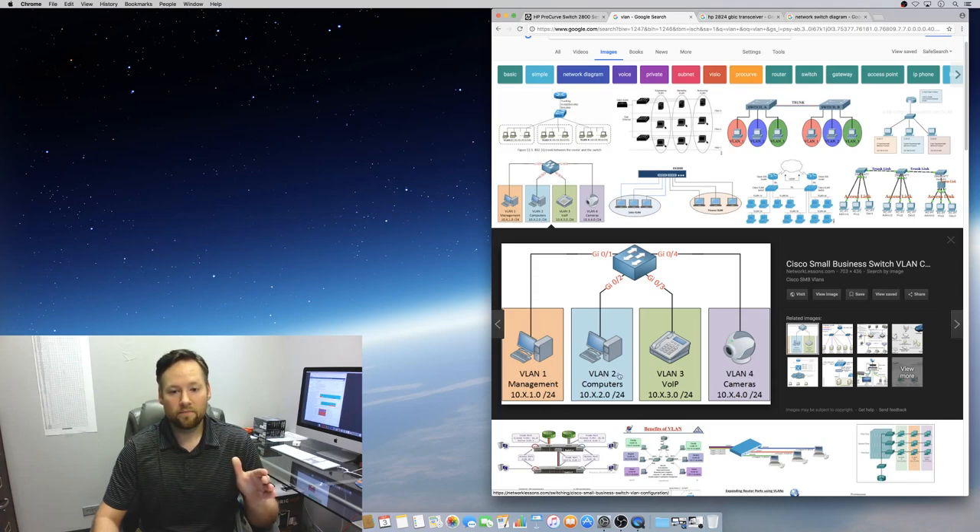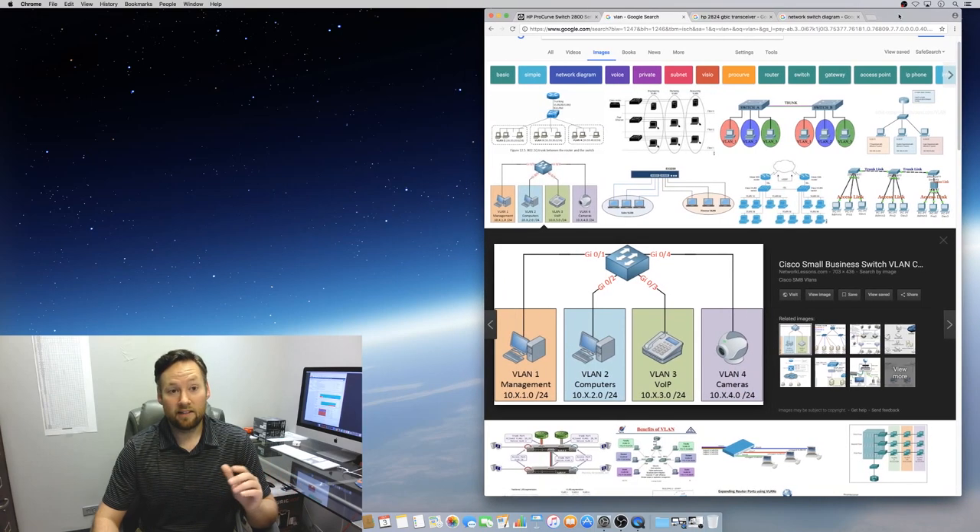You would not want management computers, phones, and cameras all on one flat untagged network. That would be pretty devastating for multiple reasons — performance, security — and that's just to name a couple.